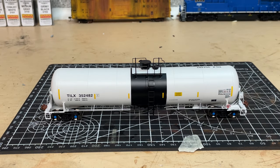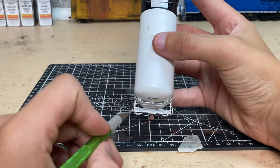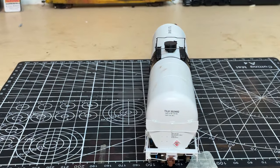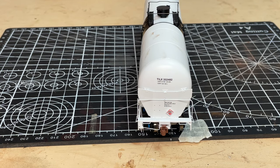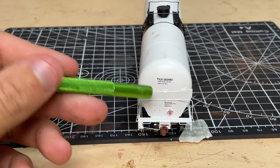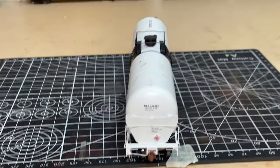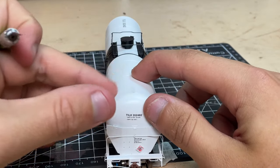This is the first time taking it out — it looks really nice. I guess we can start either end; doesn't really matter. We have the walkways here — I believe these are molded, though they might be cast — on either side. We have the reporting marks: TILX 352, 482 capacity, 31,750 US gallons. A bunch of other writing. On the bottom, we have a flammable sign and a coupler cut bar. We have some really good-looking couplers. These have been improving lately, looking back at the demonstrator GEVO. I have weathering powder on my fingers — I'll take care of that.